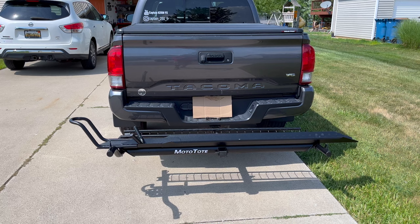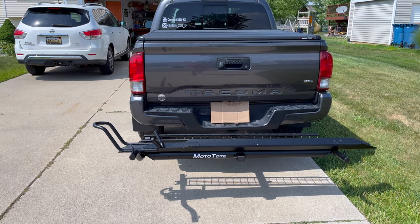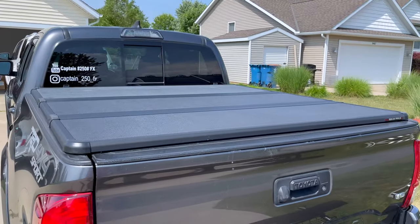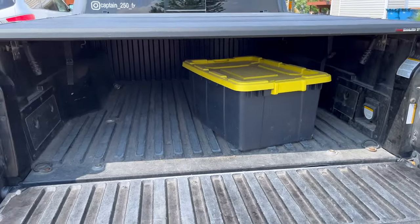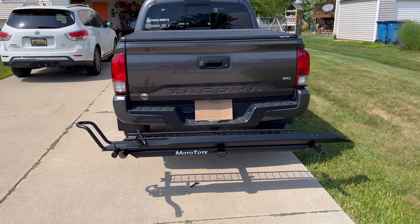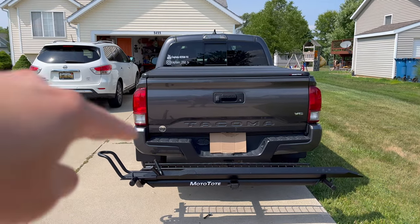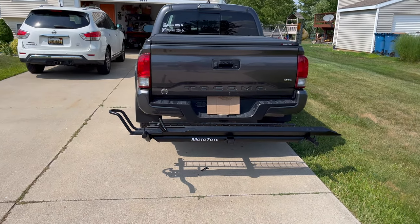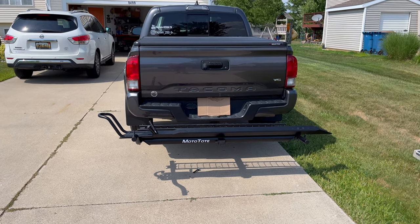A question I might get is why don't I just put the dirt bike in the bed of my truck. The reason I don't — I could obviously — but I have a tonneau cover and I always like to keep all my gear in the back out of the rain. My tailgate is lockable too. I do have a trailer set up for three bikes, but usually it's just me going somewhere, so the hitch carrier is just easier.